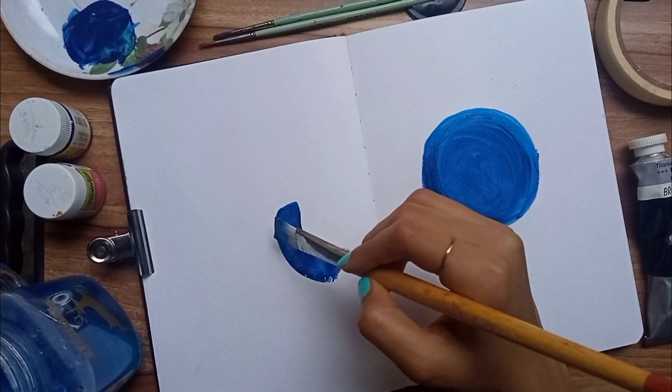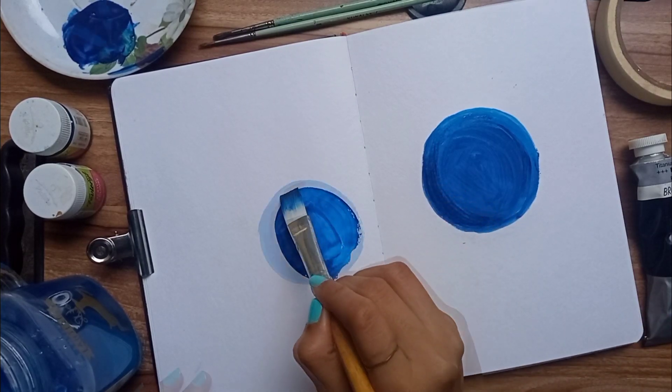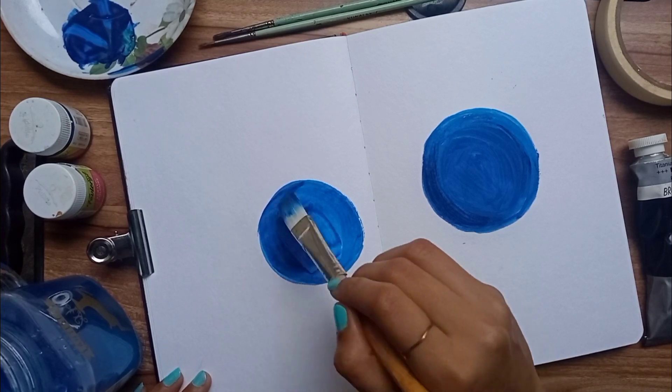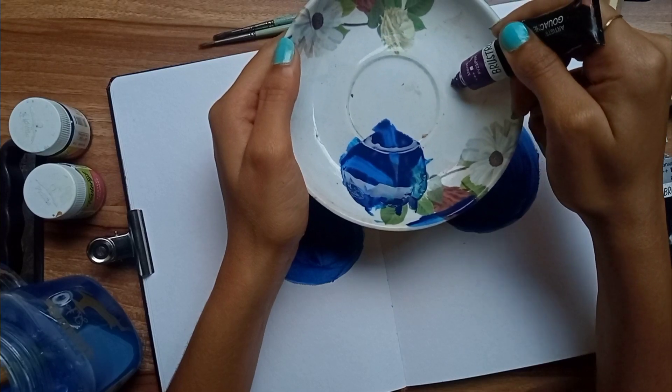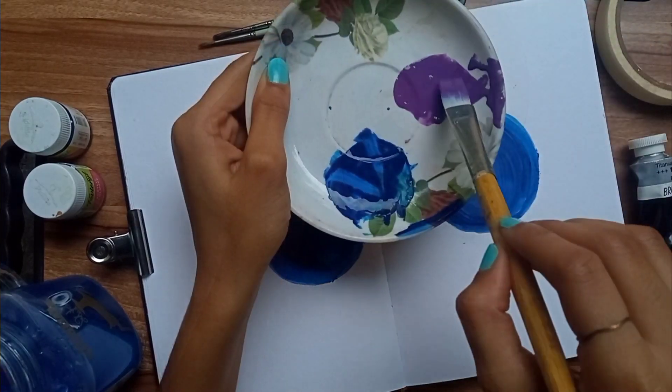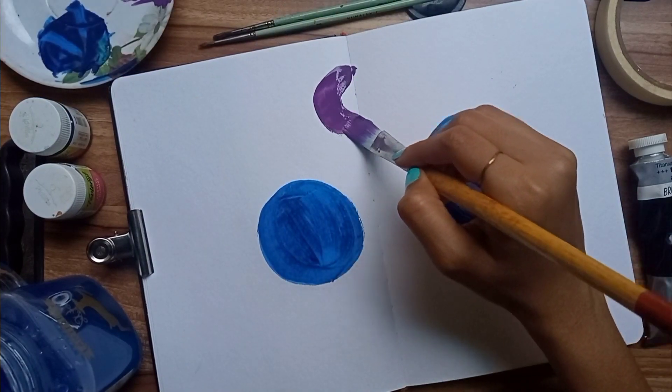Using the same process, make another circle as well. Now using some purple color, make another small circle on the top.